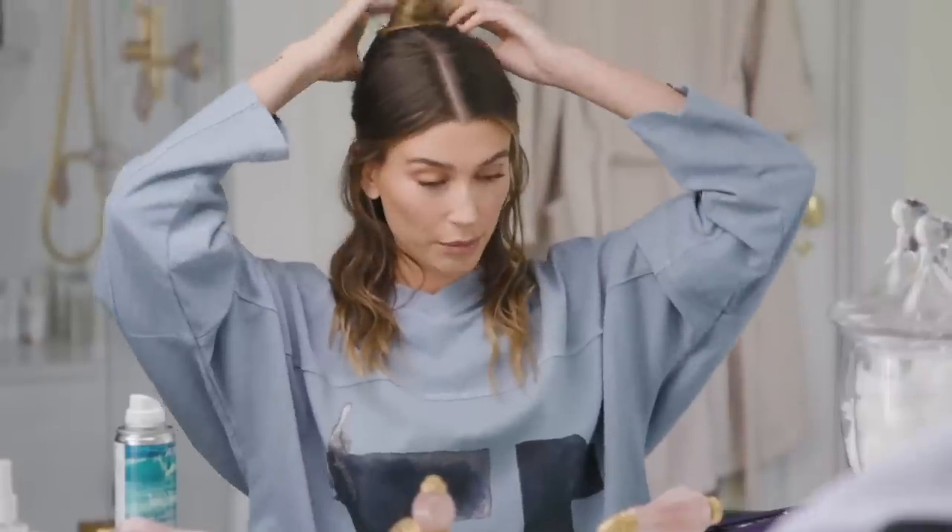I want to touch on her flat iron technique in a bit, but we'll save that. She finishes the whole head and then looks for spots she needs to fix or go over again. That's great — what the hell? Is she going to do anything wrong? Well, there's one thing I could already point out.